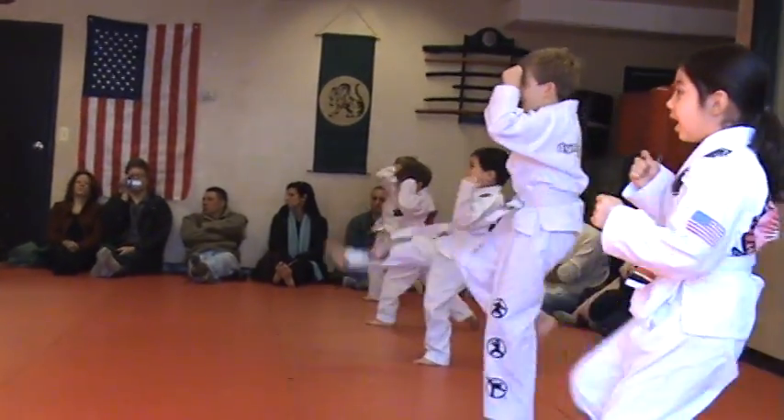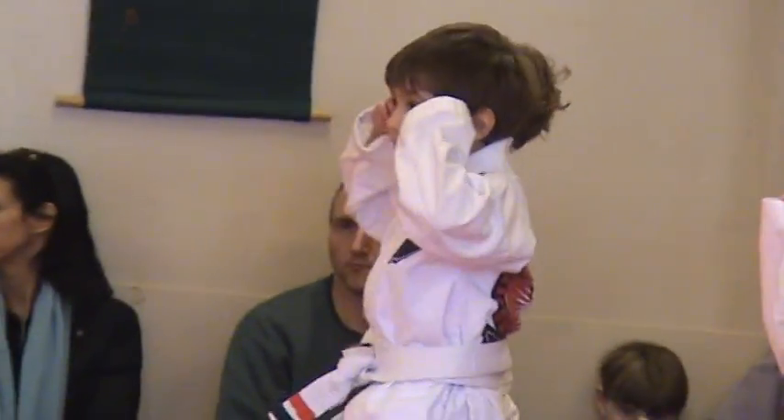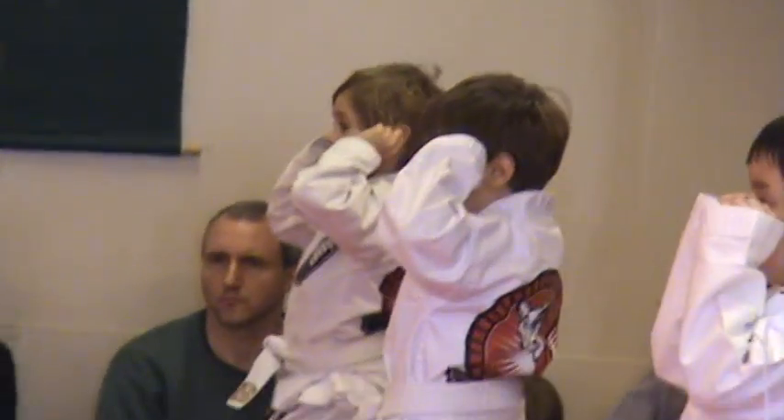Ready, hands up, and go! Action! Nice job, hands up, look in the mirror, don't look anywhere else, don't look at me.